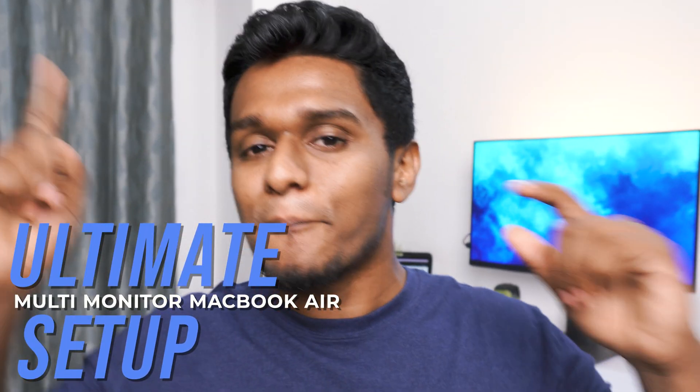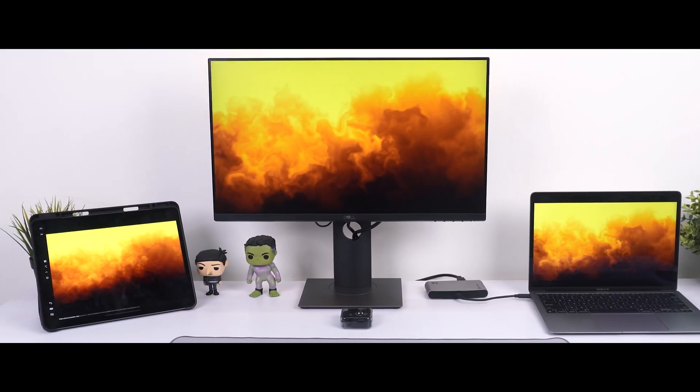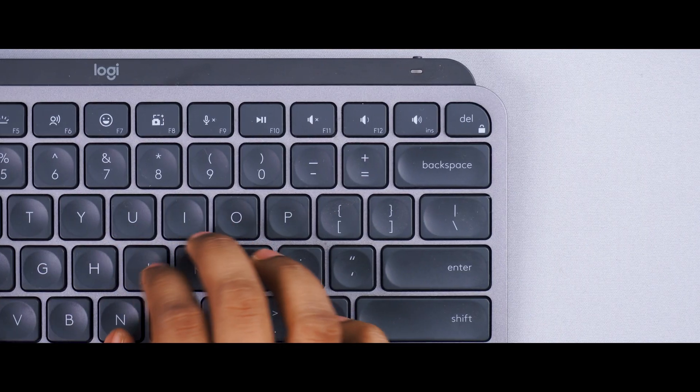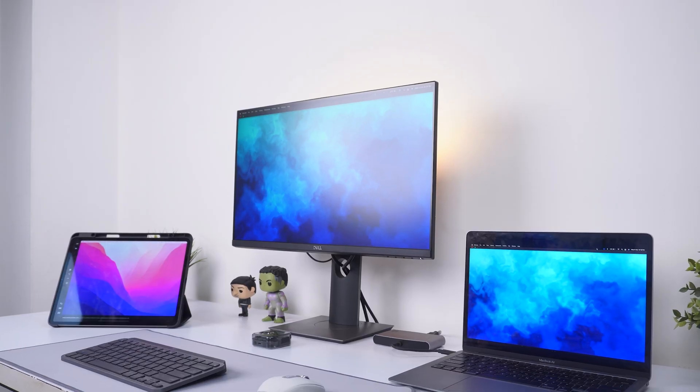In this video, let's take a look at an ultimate multi-monitor MacBook Air setup. We all know it's hard to connect more than one external monitor with your MacBook Air — the Pros do support it, but the Air doesn't support multi-monitor setups natively.